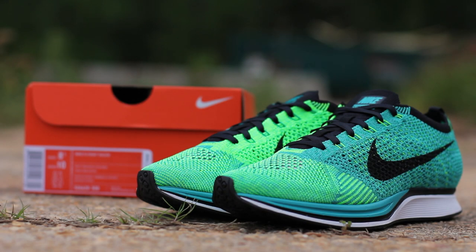What's up, guys? This is GT Fan 712 back with a closer look at the Lucid Green Nike Flyknit Racer, an upcoming colorway for the summer of 2014. I grabbed these early from runningwarehouse.com, 15% off the retail price of $150.